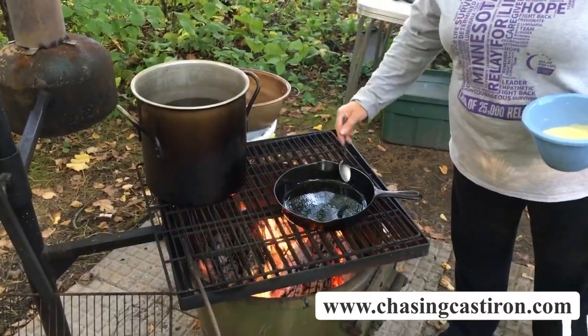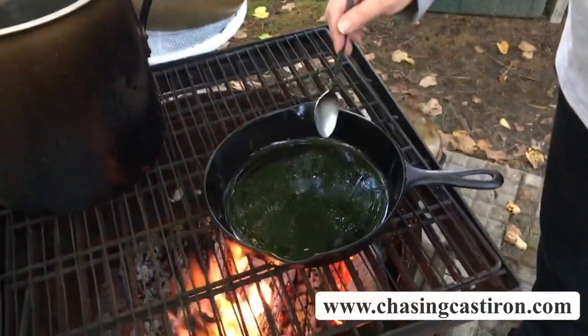If you look closely in the pan you can see the oil kind of running towards the edge — that means your oil is hot enough and you're ready to go.